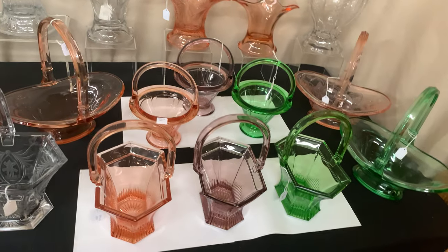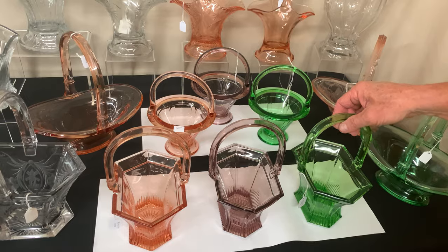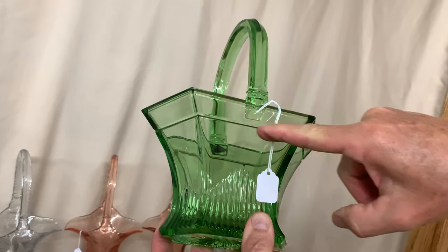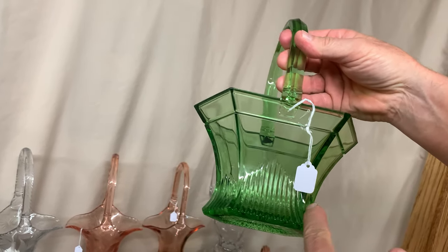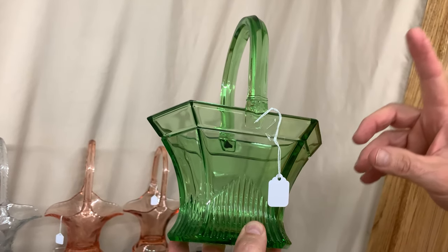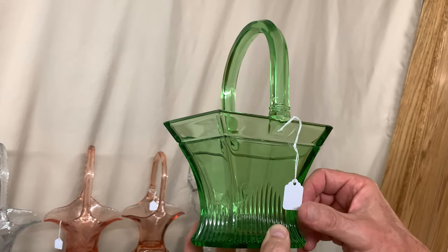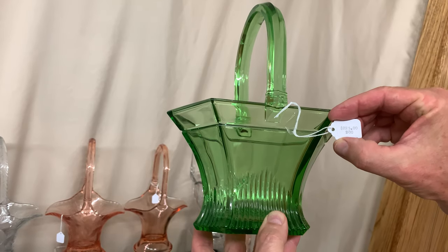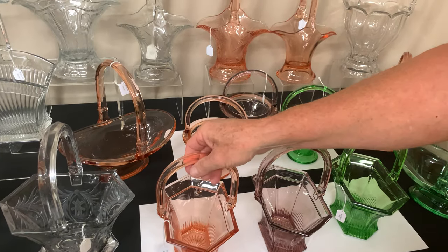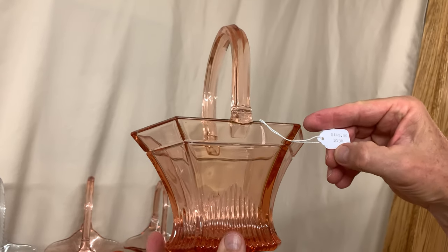Next we have three examples of the banded picket basket. The first is in moongleam — it has a band around the top and a picket fence design around the bottom, hence the name. It was made in just three colors: moongleam, flamingo, and hawthorne. The colored baskets are harder to find than crystal. This one is priced $225. We also have the same basket in flamingo, priced $145.